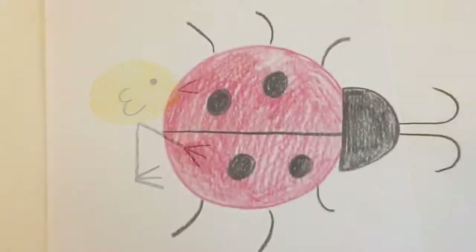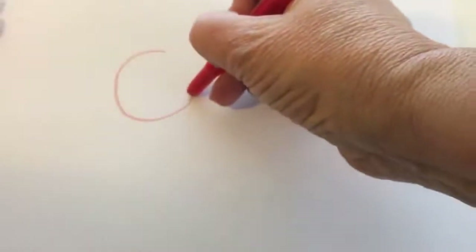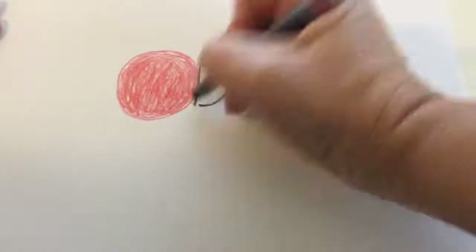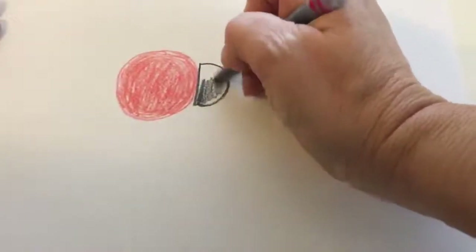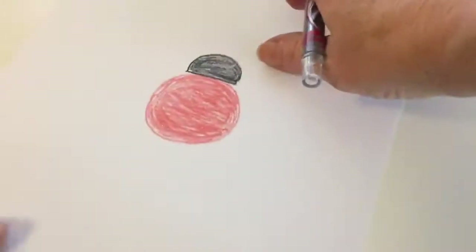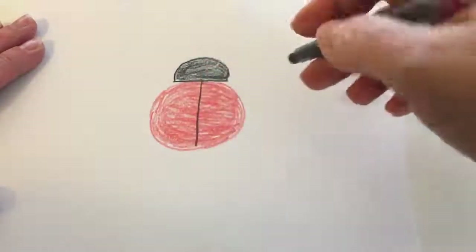Are you ready to make the ladybug? Here we go. To make the ladybug you'll need to be able to draw these shapes and letters and things. We'll start with our red crayon and make a large circle, and then color it in. This will be the body of the ladybug. Then grab your black crayon and make a letter D by making a straight line and then a large belly or semicircle, and color that in. Then rotate your paper and draw a straight line from the letter D to the bottom of the ladybug's body.